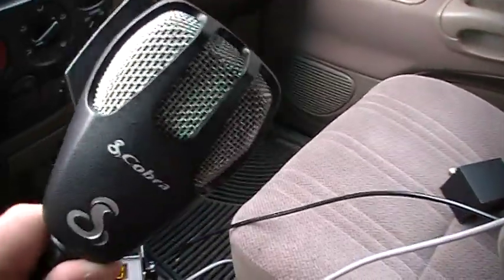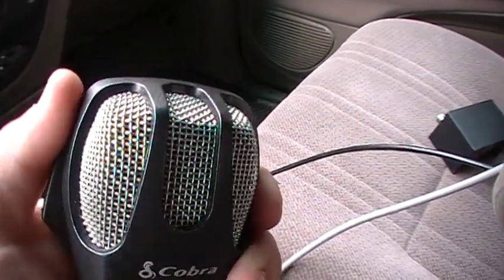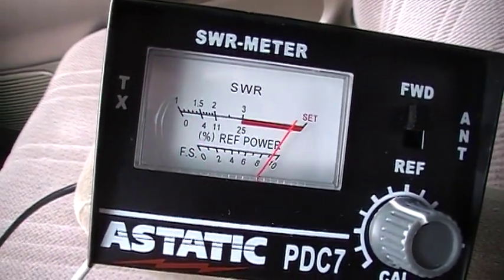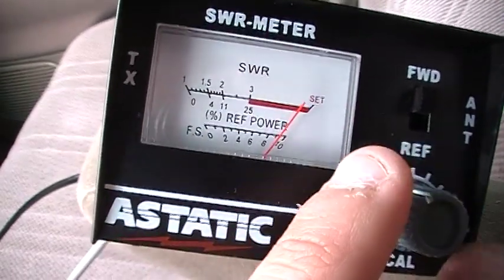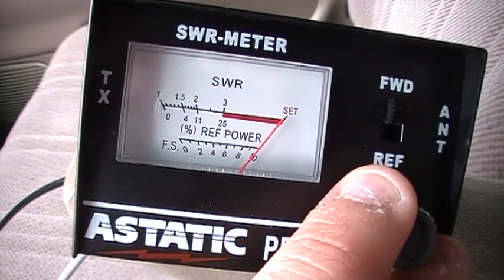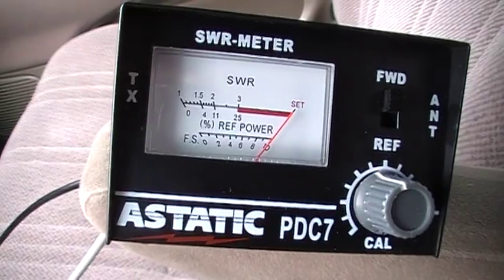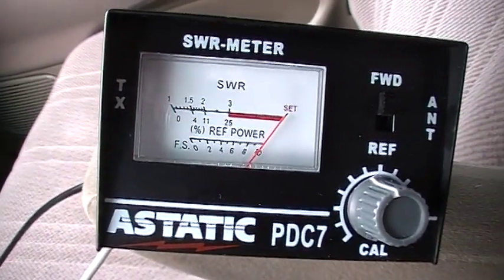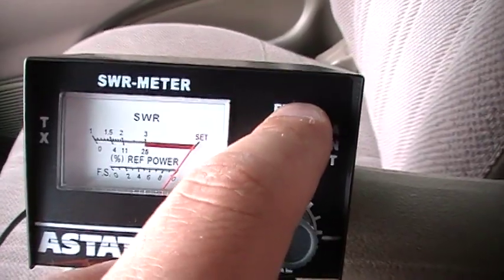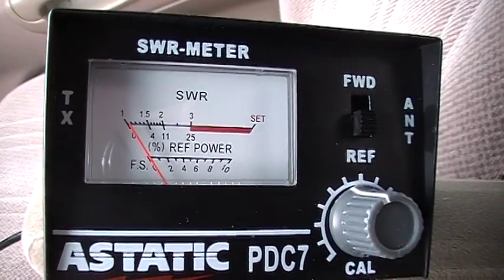I'm going to key the mic now. In order to key your mic, you want to press down on the microphone. You'll watch your needle move all the way over. Take your reference dial and turn it just so it reaches the set — that's when you know you're getting your maximum amount of power. Still holding the microphone, switch the switch down to reference.